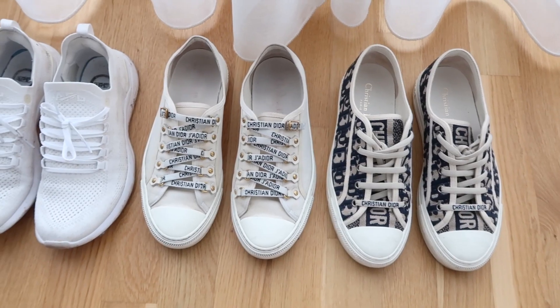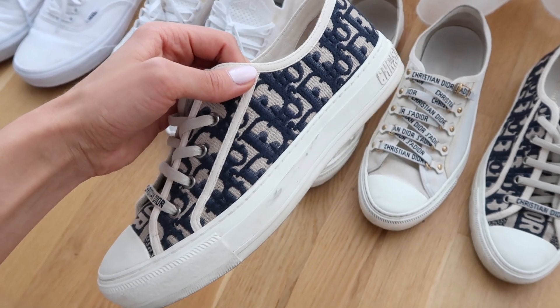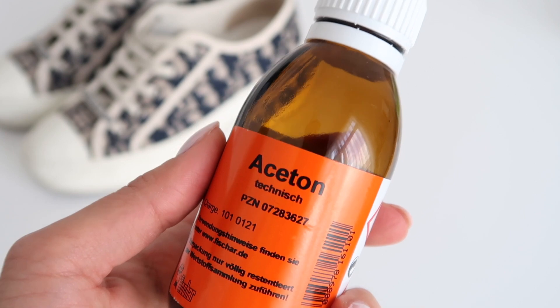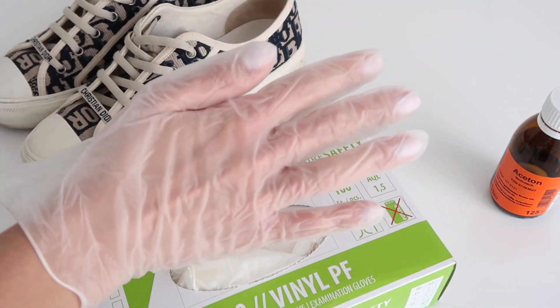Starting with shoe care — this is something that I love to do, especially for my sneakers. I love white sneakers and I wear them with basically everything, but of course they're white, which means they're definitely going to get dirty. You accumulate stains on the rubber especially. So what I love to do for this is to use acetone. I usually have nail polish on, so I always make sure to wear gloves when I do this, because acetone will remove your nail polish — just keep that in mind.